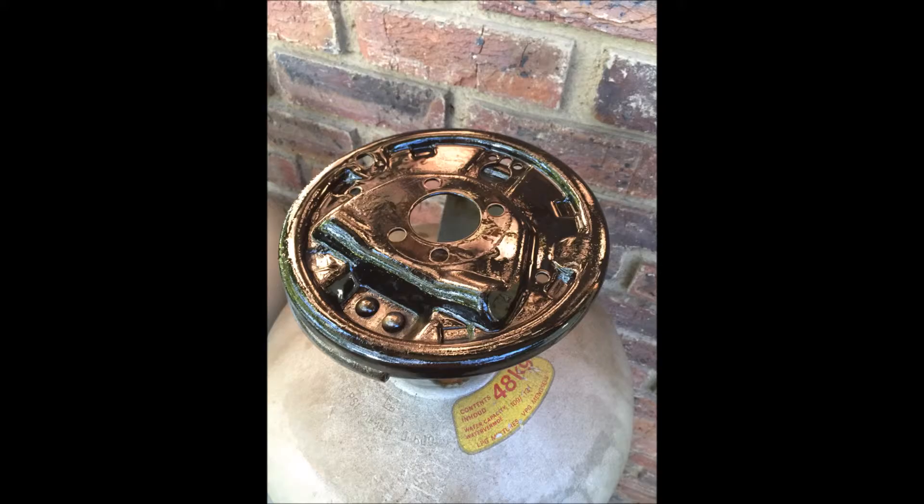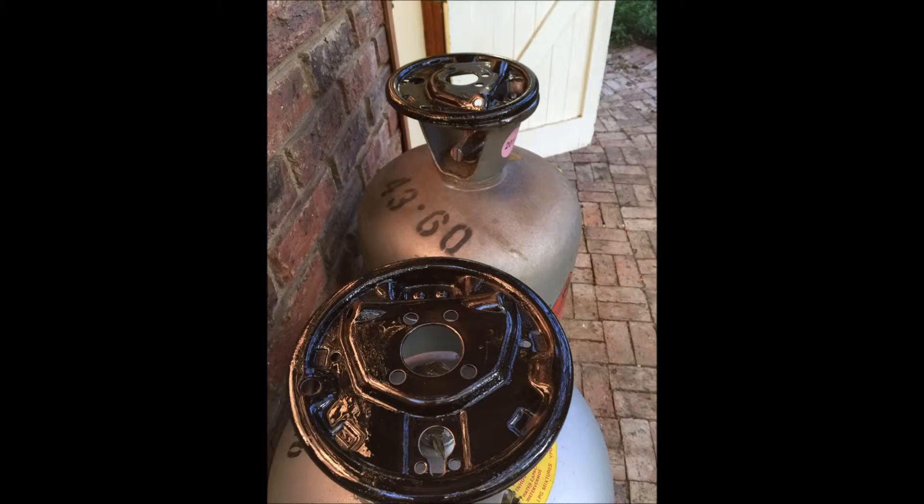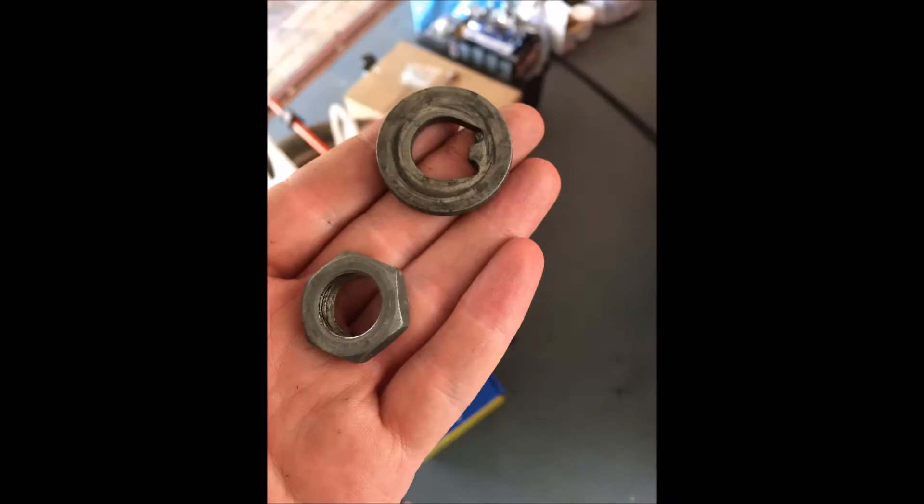I'm going to have to find a new center beam — it wasn't supplied with the new shoes and spring sets, so I'll have to hunt for one. These are the old drum backings. I couldn't find replacements anywhere, so I had to soak them in fuel for about two days to loosen all the old dirt, sand them down, and wire brush them.